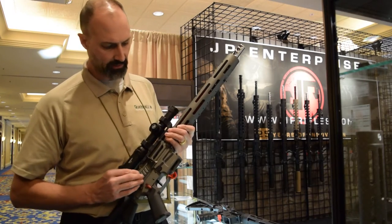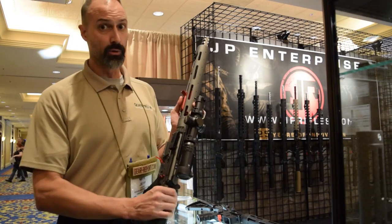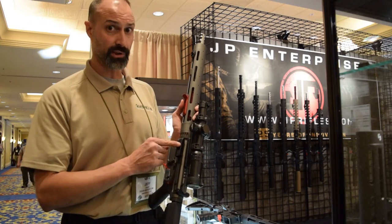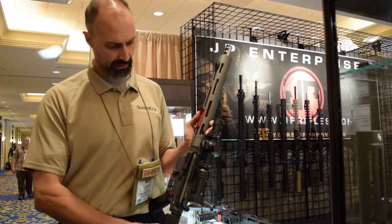You see a variety of different cuts for lighter weight as well as aesthetics. A cool feature here — we have a side charging handle, as well as your traditional charging handle in the back.